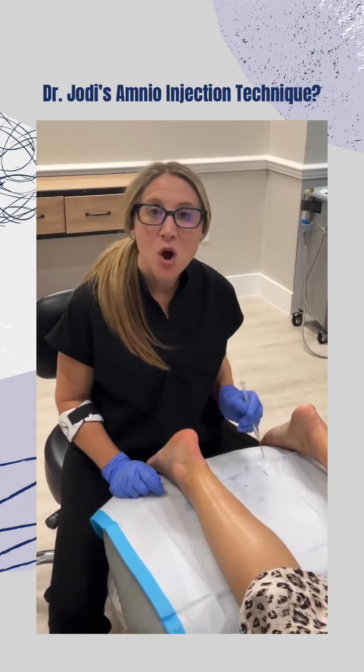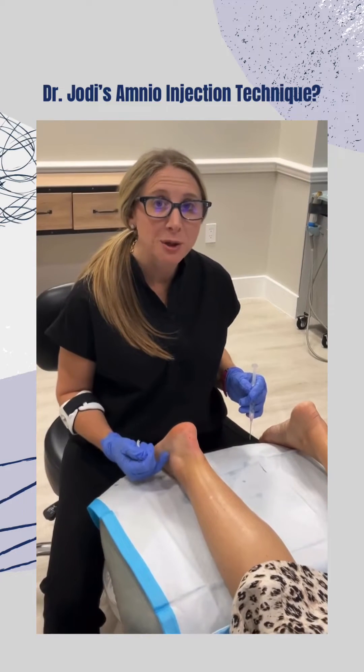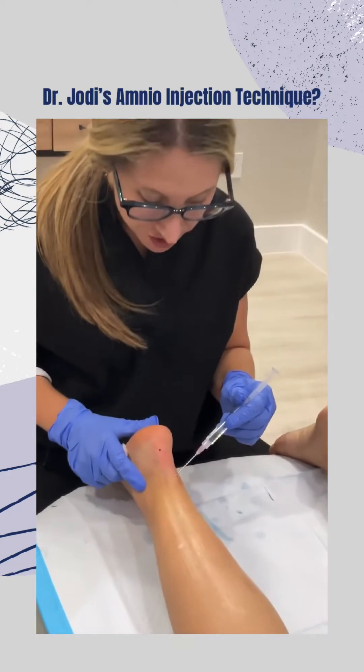Now it's time for treatment. I like to use a microneedling technique along the course of the tear and a little bit above and below the tear, delivering droplets of the amnion into the tendon itself. The patient is numb.